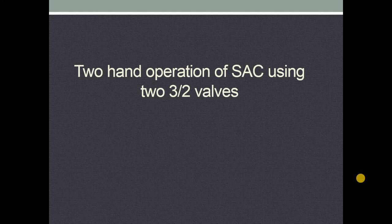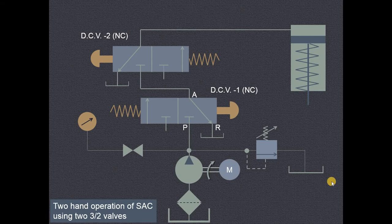In this video we will try to understand two-hand operation of a single acting cylinder using two three-by-two valves. This particular arrangement of the circuit is used for the safety of the operator. The two hands of the operator must be engaged while the operation is performed.